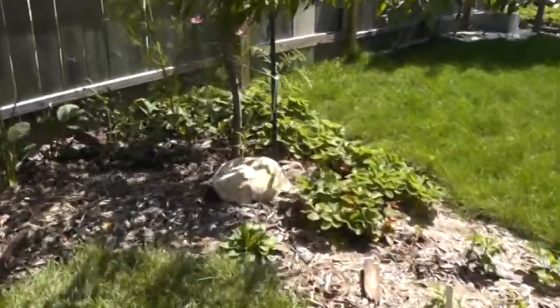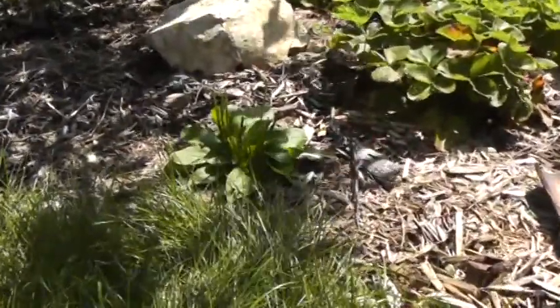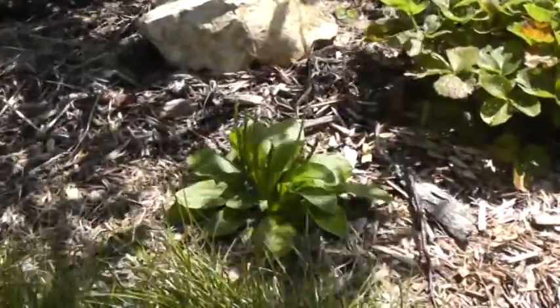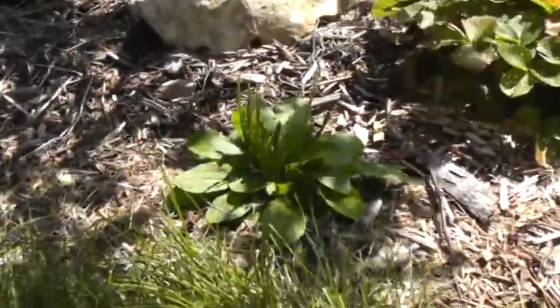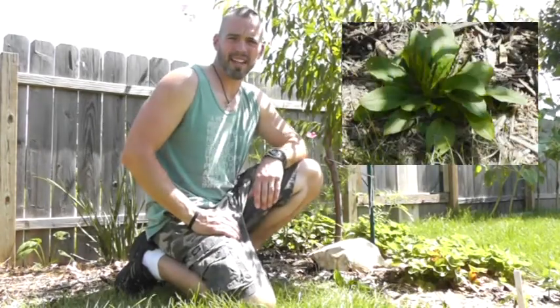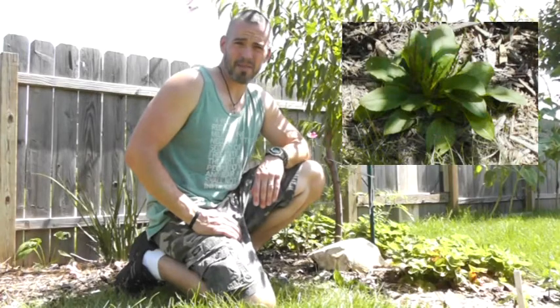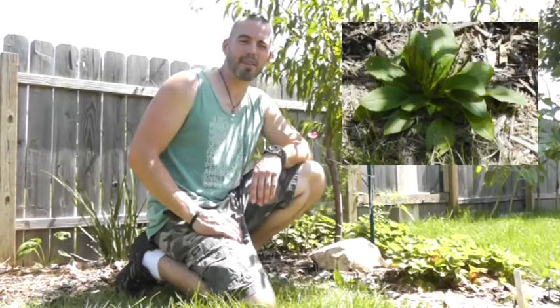Not the starchy banana, but actually Plantago major. The common name is broadleaf plantain, or just plain old plantain. It's been called white man's footprints by Native Americans. The plantago plant originated in Europe and parts of Central Asia, but now it is the most abundant and widely distributed medicinal plant in the world.